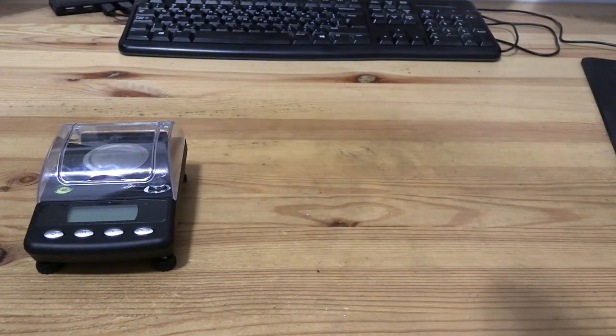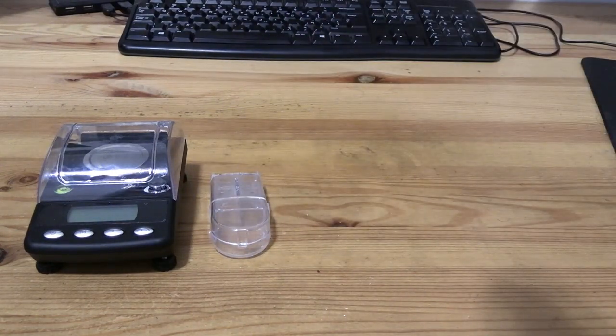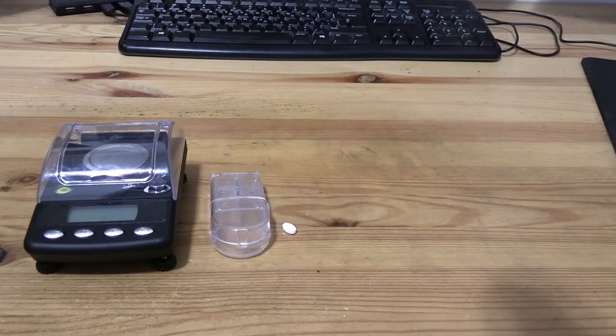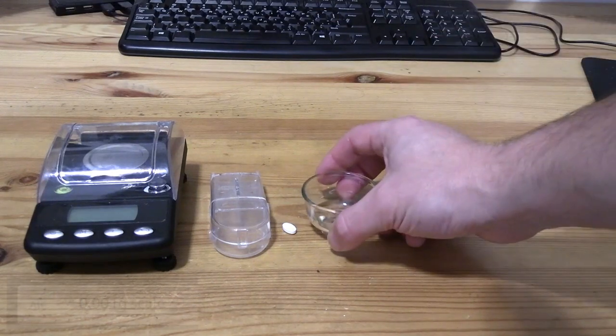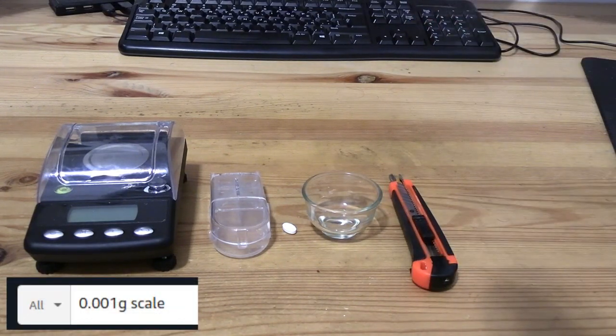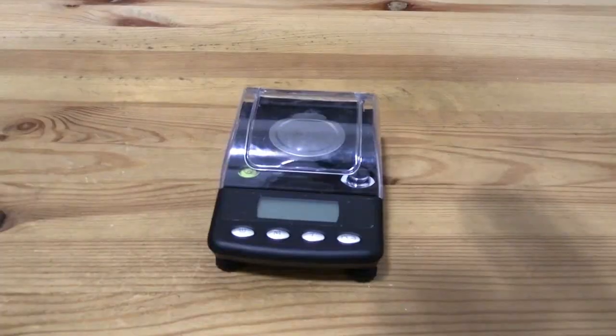Now let's go into how one can do this if one so chooses. You're first going to want to assemble your gear. This is a 0.001 gram scale — you can find these on Amazon. You can find pill cutters in your local pharmacy or CVS for about a dollar, or you can choose to use a shaving utensil such as what I'm going to show here. You want your pill of course, and this is an exacto knife. My hands are a little bit shaky because I typically make my YouTube videos after having a strong cup of cold brew coffee.